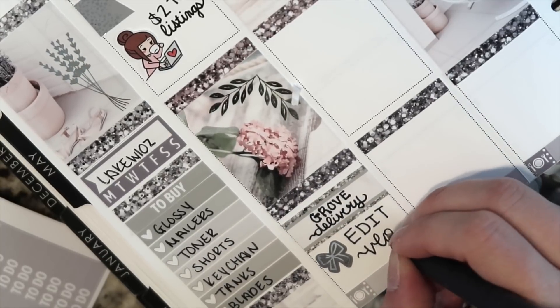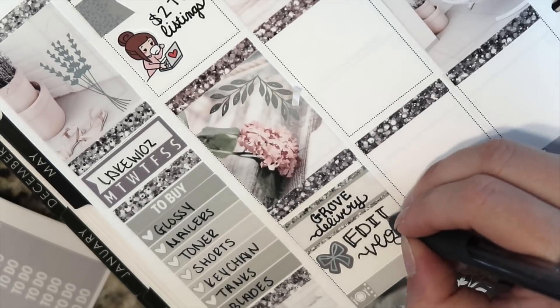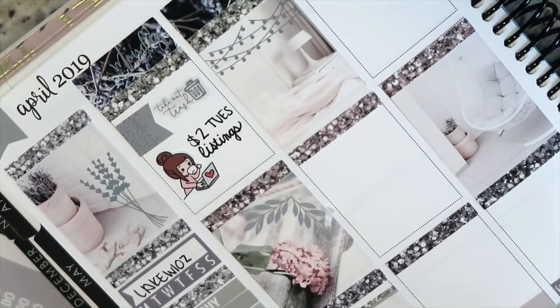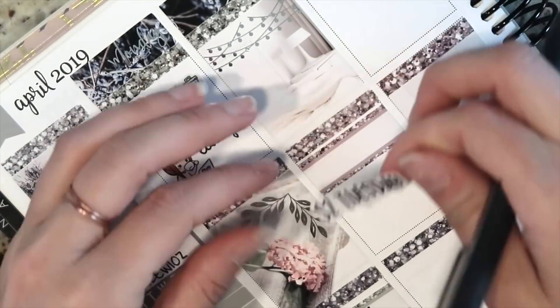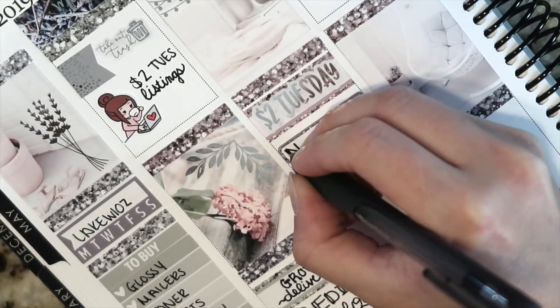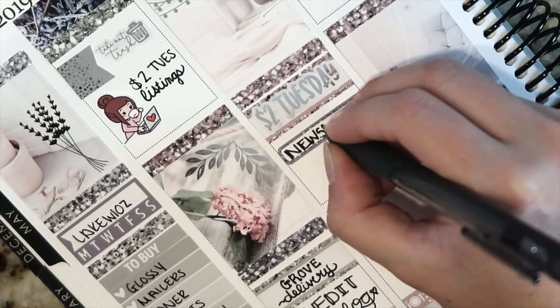In the bottom section I went ahead and put in Grove delivery — I did get a delivery from Grove Collaborative and I filmed a haul for that, which will be up in the vlog going up next week. Then I went ahead and wrote in 'edit vlog' — I need to get that finished and uploaded. It's kind of like a week in the life of a sticker shop owner, behind the scenes while participating in a collab sale — the Ultimate Planner Sale.